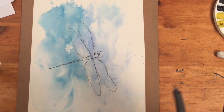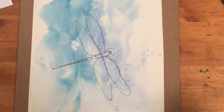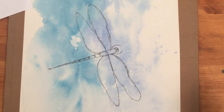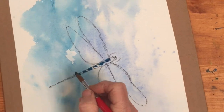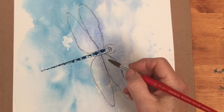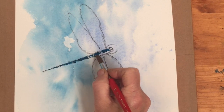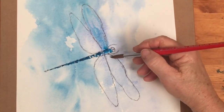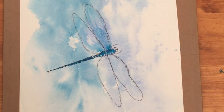We've now got our basic outline on the background, and you can see there isn't very much more that needs to be done to turn this into quite a nice painting. I'm going to go for a stronger version of the blue in the background for the body — just dropping it in sort of broken up there — and then pull it out using flicky strokes into the wings like that.